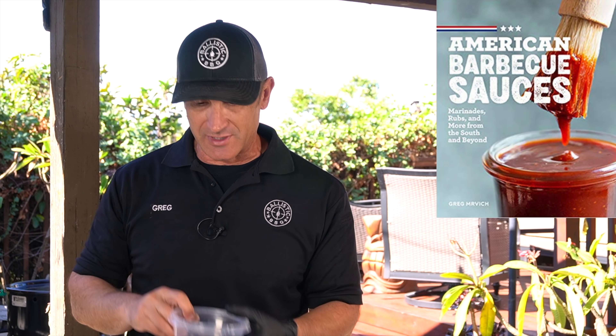Lid on and we are cooking. What I'm going to do now is simply monitor the temperature of these steaks. Once they hit 120 degrees Fahrenheit I'm going to pull them from the pit — the carryover is going to bring them up to a nice medium rare.